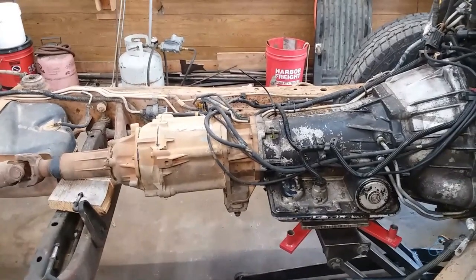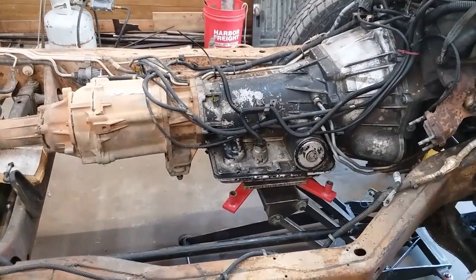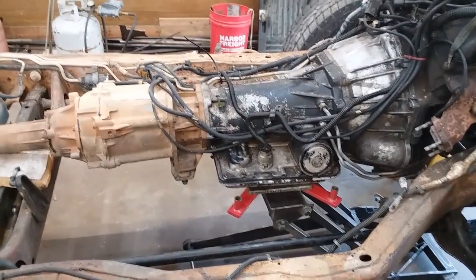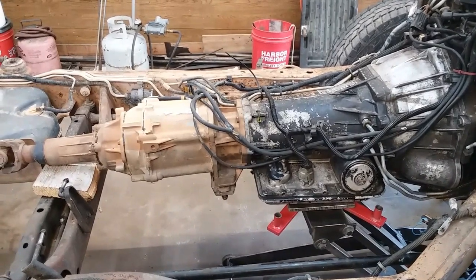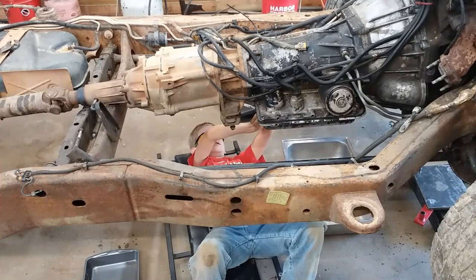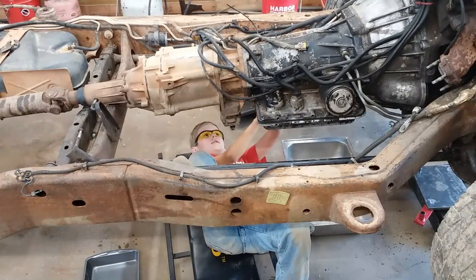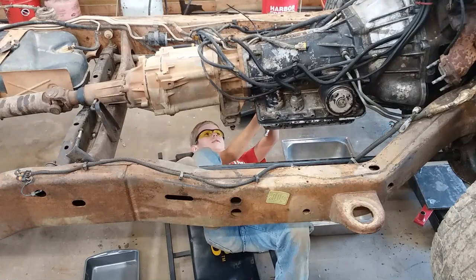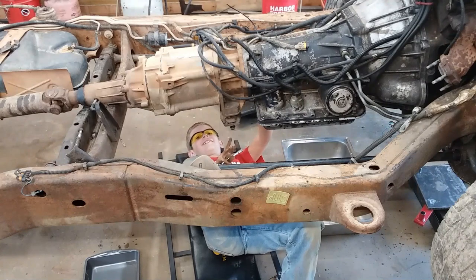But since we're yanking everything out, we're going to lift her up, pull out the block, pull out our tranny jack, and then we're going to drain the fluids out of the transmission and out of the transfer case. The helper boy is down there taking the — what does Vice Grip Garage call it? — the auto-transmatic shift machine — he's taking the tranny pan off of it.